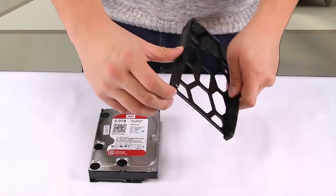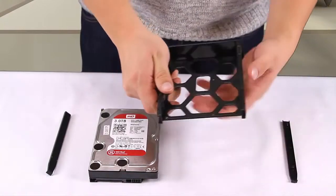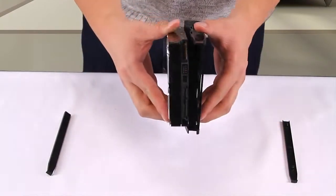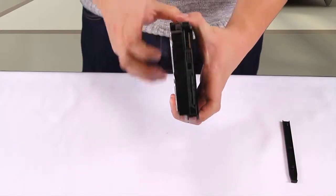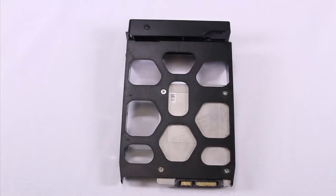To install the disk into the tray, you may have rails like this to install the disk without screws. If your model does not include this type of tray, use the screws included in the box to secure the drive. If using 2.5-inch disks, secure the drive using screws on the bottom of the tray, as shown here.